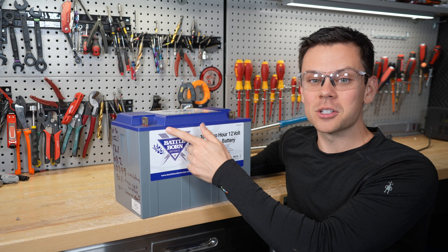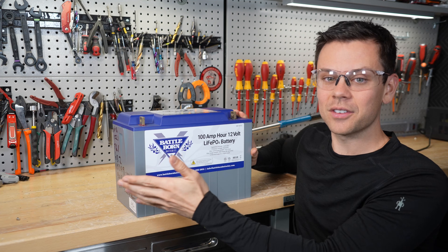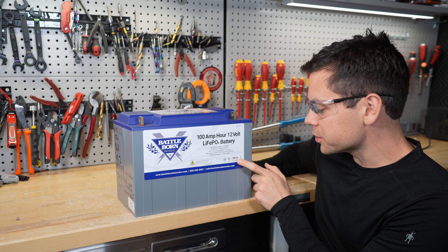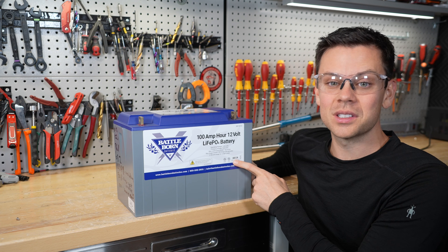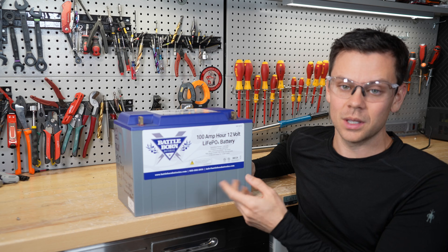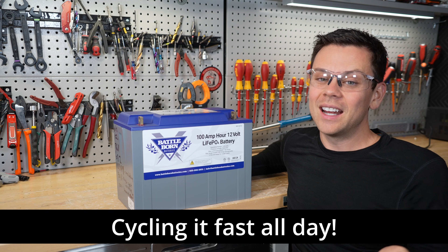I currently have over 20 batteries being offered to me to make a video on that have failures, but I don't know how they were used. I want to cycle one as advertised and then open it up on camera to see what happened — that's a fair test. Also, the sticker says 'conforms' and 'certified,' but that does not mean UL listed — it means conforming to a standard, probably with a third-party lab. I've been testing even cheap batteries with an electronic load at 200 amps and they handle it just fine.